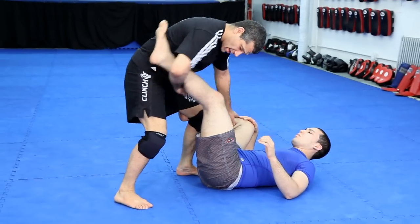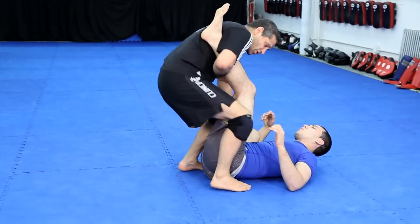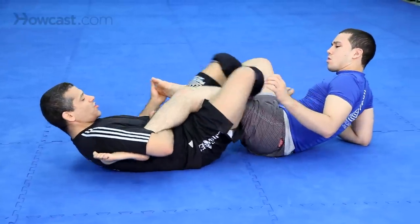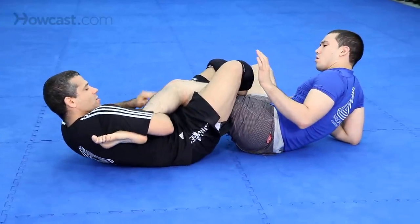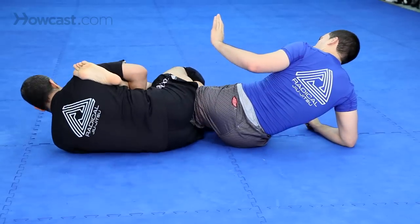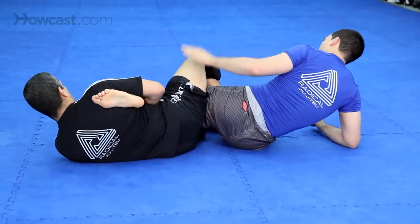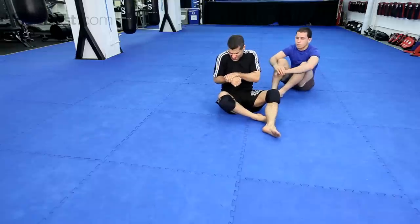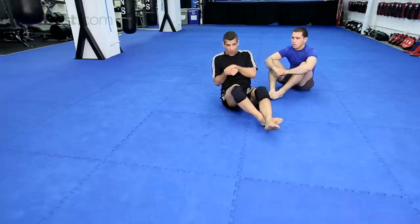So one more time: controlling both knees, lock it up, sit back, reap, squeeze tight, grab the shin, shimmy back — he's already tapping. Turn. I clamp down this way, shimmy, clamp, arch. That's how you do an ankle lock in MMA.